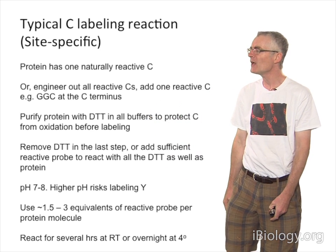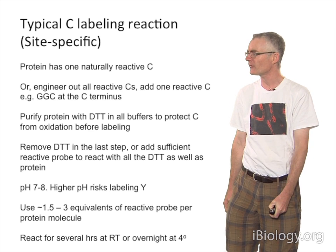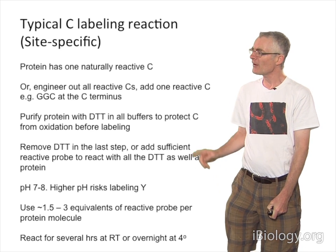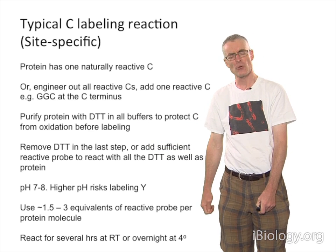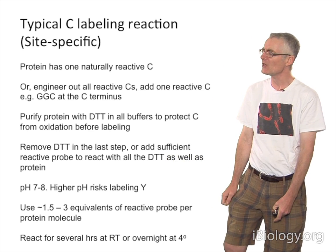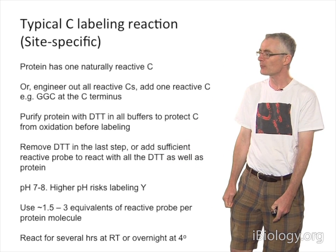That's some amount of work on the cloning that can be worth it. And you can actually walk a fluorochrome into different places on the molecule depending on where you put the cysteine. It's really important to protect your cysteine until you do the labeling. You want to include reducing agent in all the buffers until the labeling step, and then remove your DTT or beta-mercaptoethanol in the last step, or else titrate it out with probe.